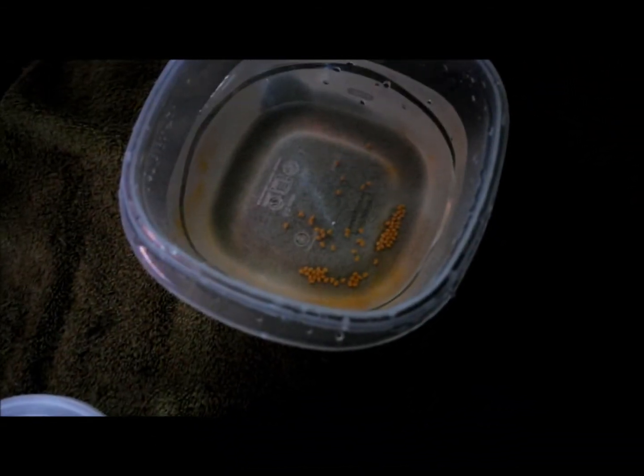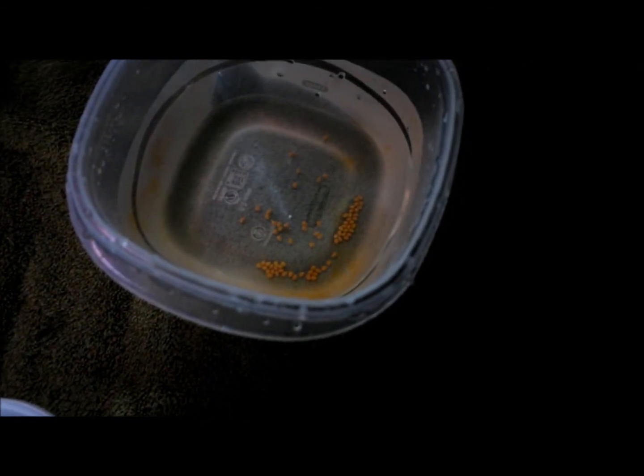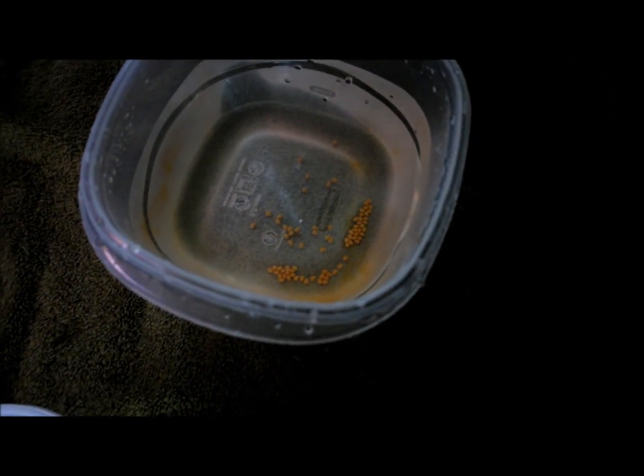And those are the eggs. The dark orange color like that means they were fertilized. When they're a lighter yellow color — kind of creamy, khaki color almost — are duds. But these ones all look like they were fertilized and I'll count them later.